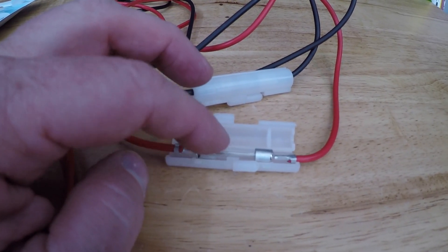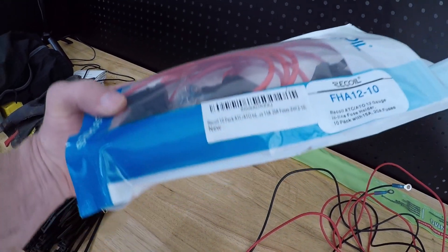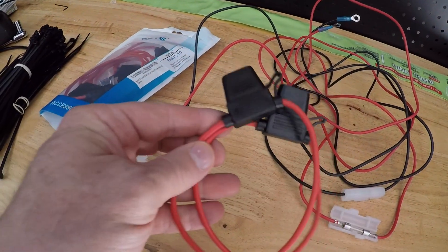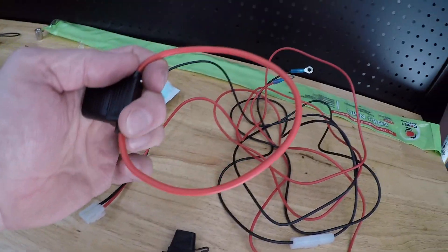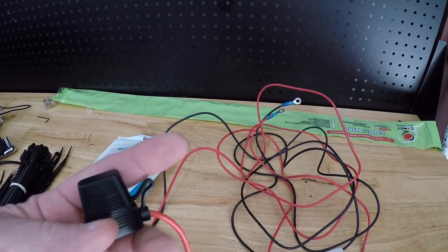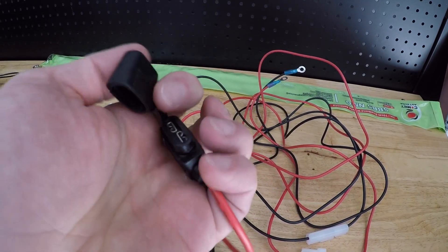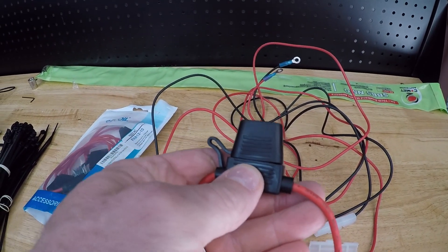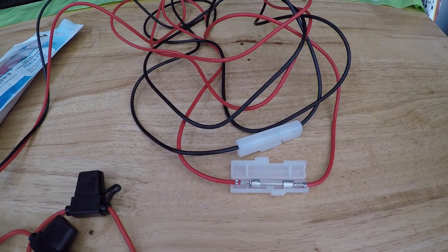I typically get rid of these glass fuses because they're not standard in a mobile capacity. You can buy these fuse holders off Amazon — just cut the loop right in the middle, splice it in, and the other end gets a ring terminal straight to the battery. This lets you use a more standard blade-style fuse of any size you want. These are also water resistant with the rubber caps, whereas the glass ones are not.